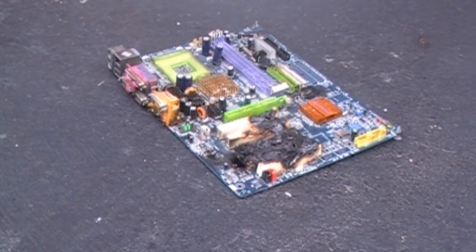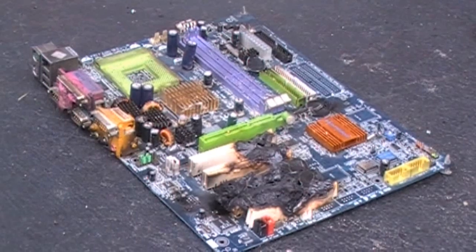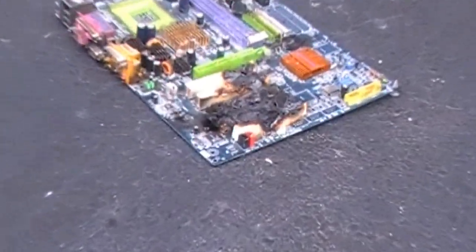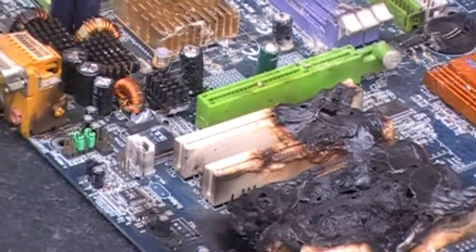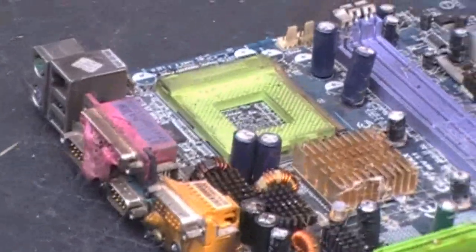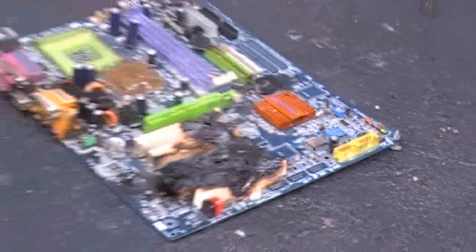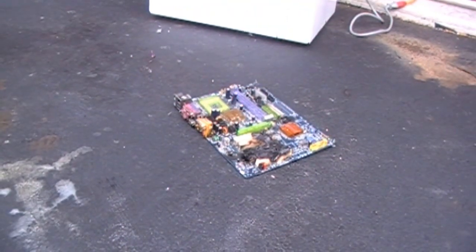I tried the board again, and it still doesn't come on. I'm gonna take a shot in the dark and say maybe it was supposed to have all those PCI ports and a couple of capacitors and whatnot — those shouldn't have been melted. Next time I do it, maybe I should only put it in for like fifteen seconds. Five minutes was a little long.